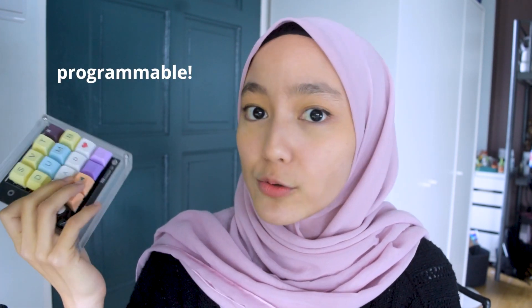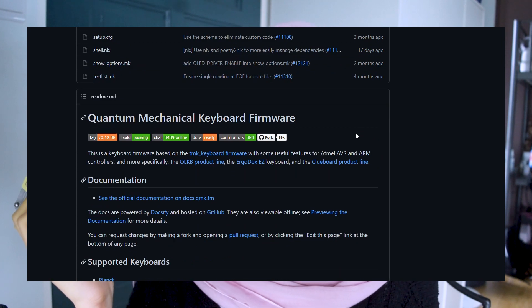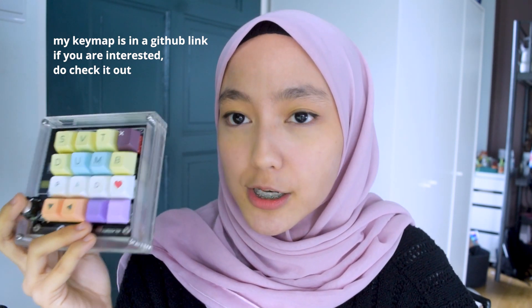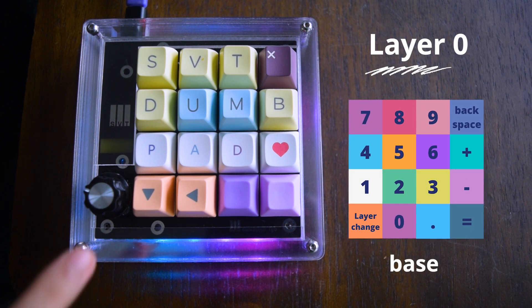Another thing I really like about this pad is that it is fully programmable, which means that you don't only have to use it for numbers — you can use it for a lot of things because it's QMK compatible. QMK is an open source keyboard firmware that allows anyone to have access to it to customize their layout, download the firmware, then flash it. To be honest, I did have to spend some time coding this keymap and have certain buttons work as intended. But no worries — this dump pad already comes with a pre-flashed default keymap, so no programming required whatsoever. But if you really want to tinker with programming, here are some other things you can do apart from the default keymap. I have a total of four layers on this dump pad.